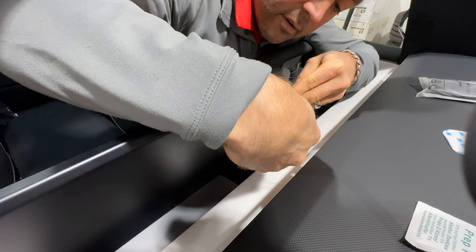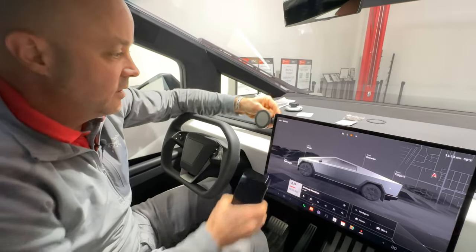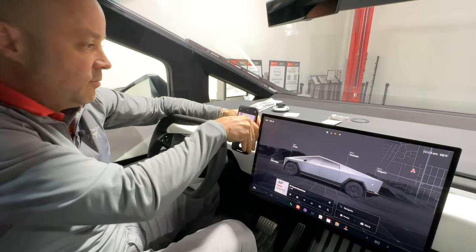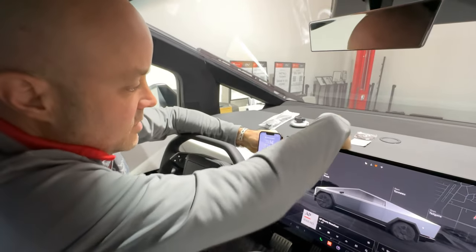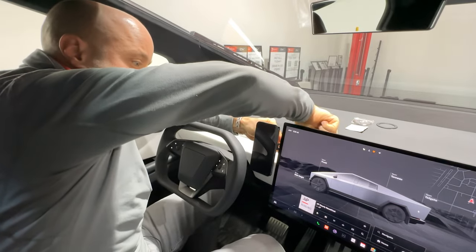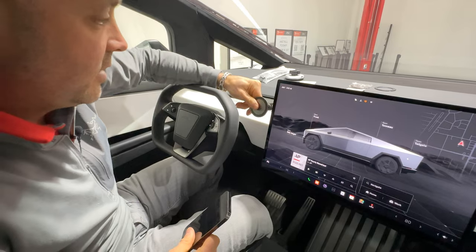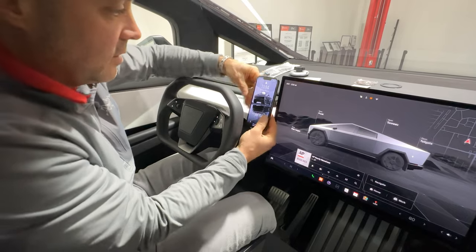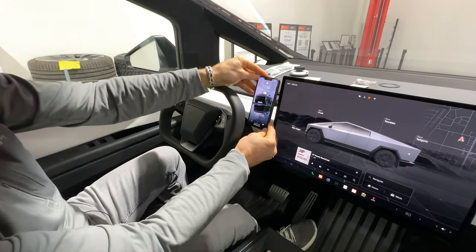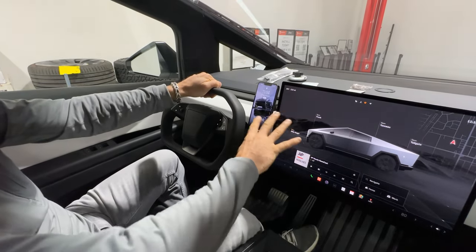Now take the threaded round nut and put that on. With it loosely in place, you can pick where you want the mount — some people may want it down here, some up here. For me, I want it close to the factory screen and slightly below it. Get it close to where you want it and start tightening up the nut. Final adjustment — this is an articulating head, so get it perfectly aligned, then tighten the nut on the back. It's a really good setup: not in the way of your hands, not blocking the view, right next to the screen.